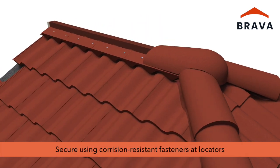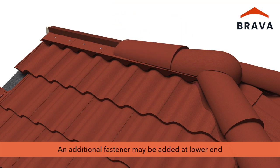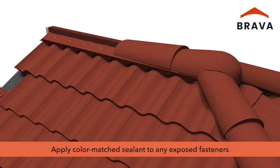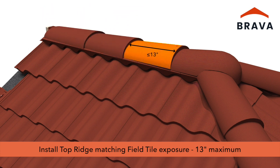Secure bull nose and top ridge using corrosion-resistant fasteners at locators. If desired for high-wind environments or for aesthetic purposes, install an additional fastener at the lower end. Apply color-match sealant to any exposed fasteners. Install top ridge maintaining the same exposure as the field tiles, observing a maximum exposure of 13 inches.